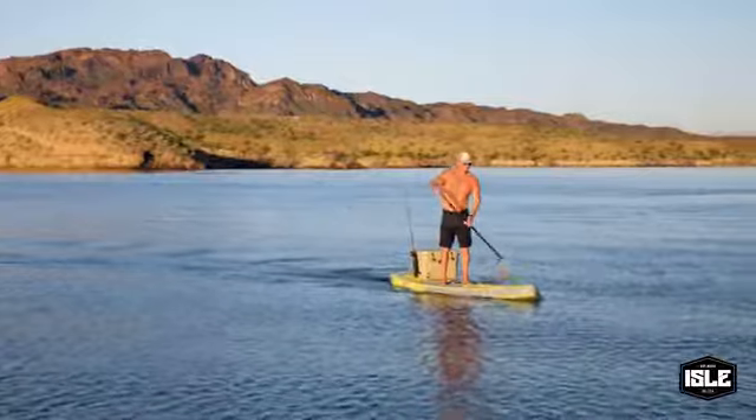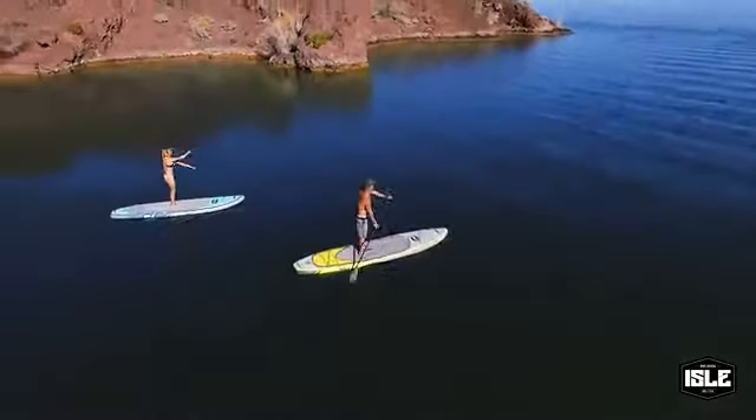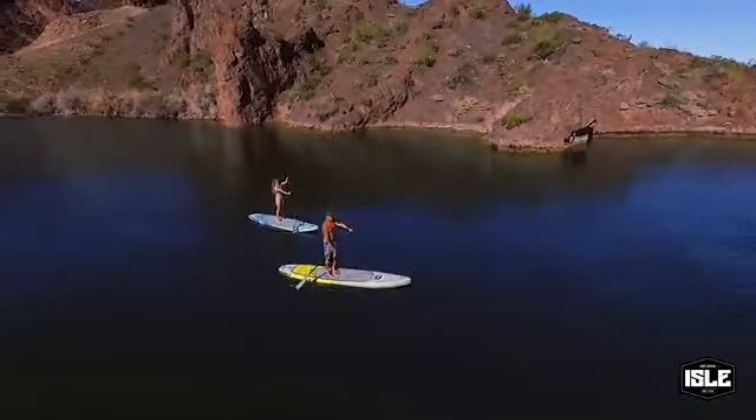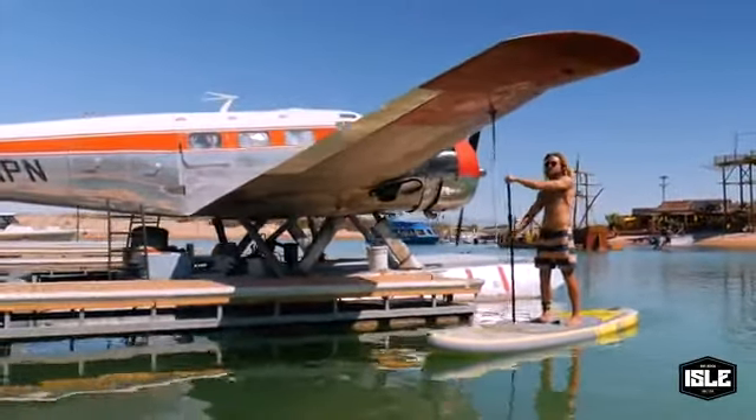Introducing the Explore Inflatable Stand-Up Paddle Board. This board comes in two sizes, 11 foot and 12 foot, and two colorways, yellow and blue. This is the ultimate expedition paddle board, and it's designed for the adventurer looking for a board that's going to perform in all conditions.